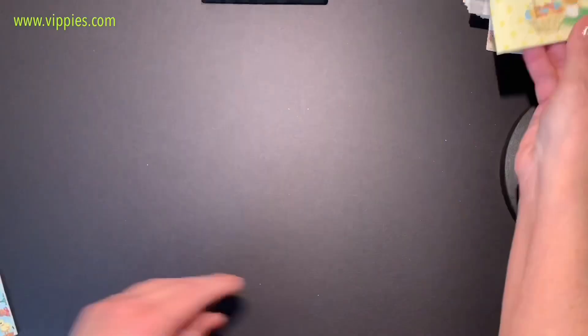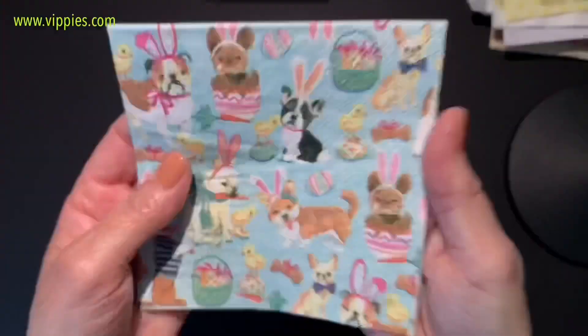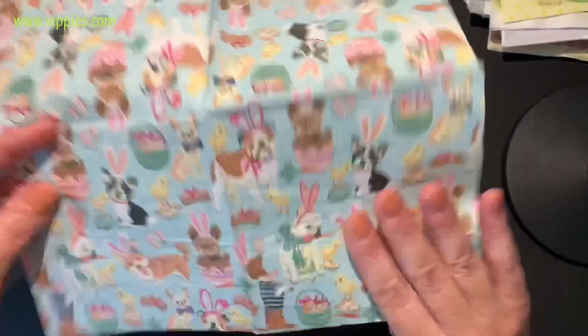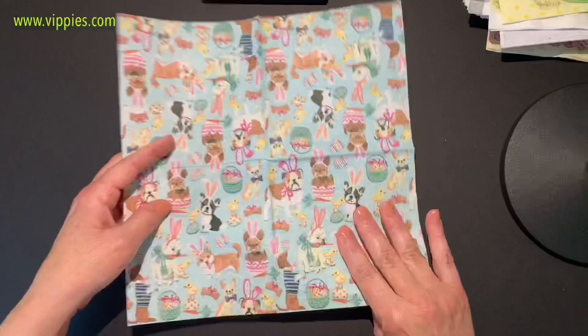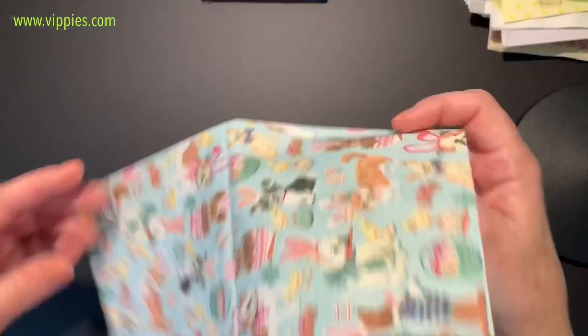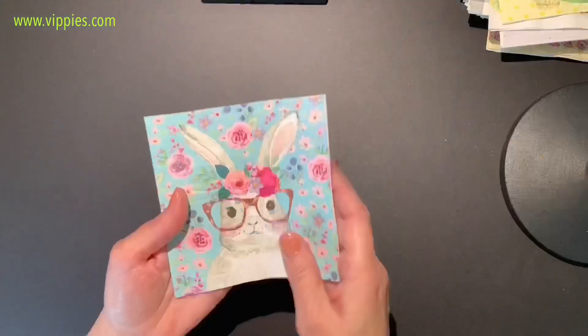Cuteness alert — look how cute the little puppies with the bunny ears, also printed on all four panels. And a little corgi with his bunny ears — open it up, look how cute! When you open it up the pattern goes all the way across, and even though two panels will be upside down to each other, it's printed across the line so nothing is cut off. I love that — it makes a really good quality napkin.